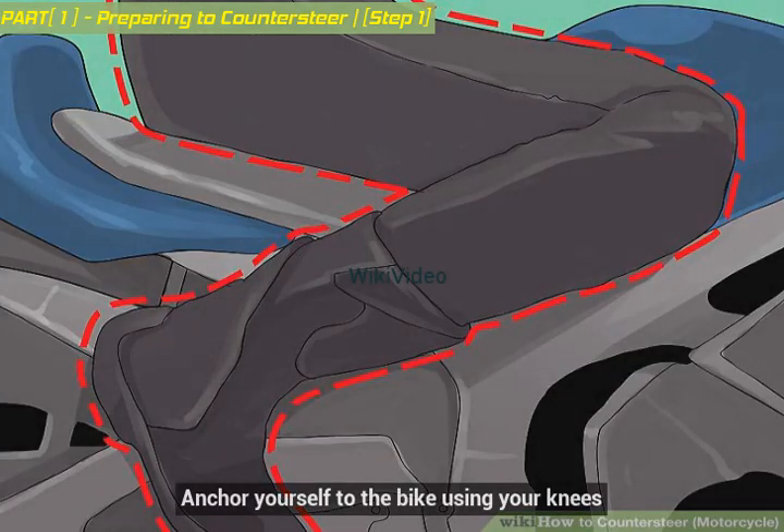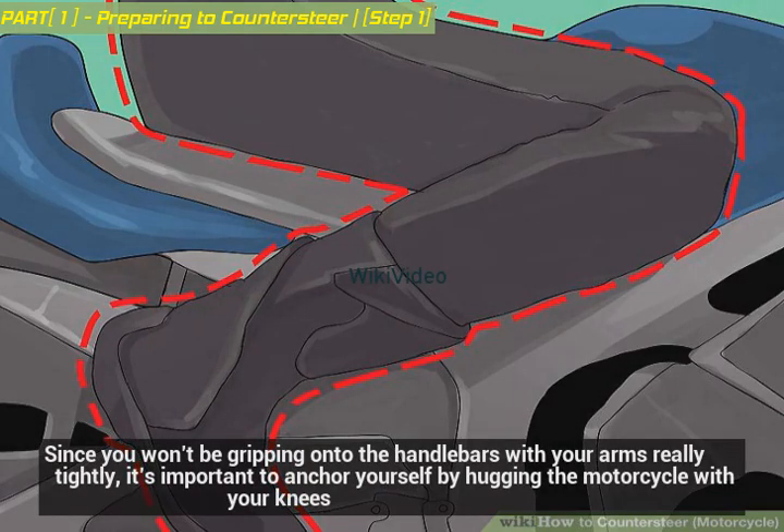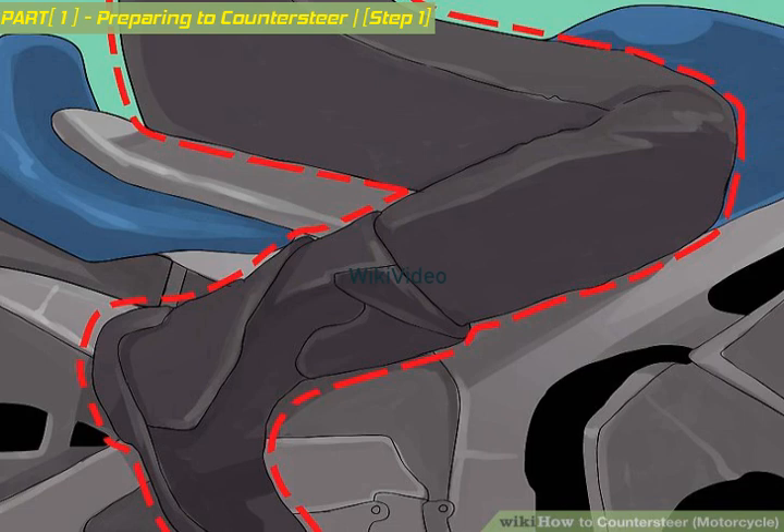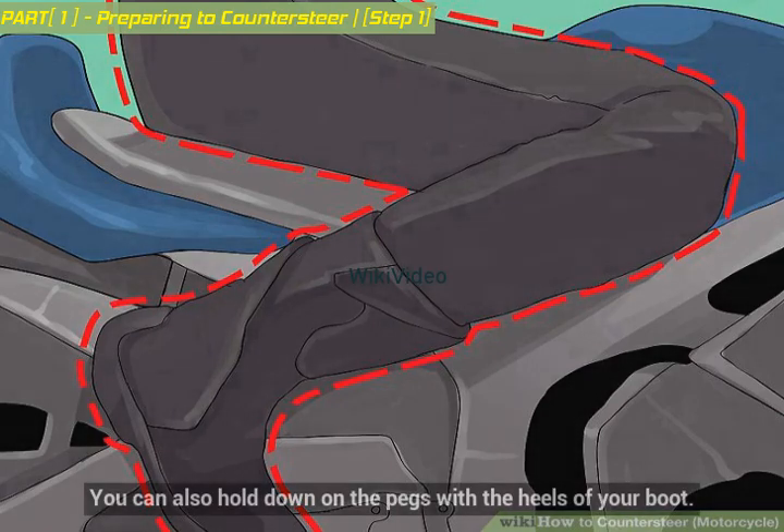Anchor yourself to the bike using your knees. Since you won't be gripping the handlebars with your arms really tightly, it's important to anchor yourself by hugging the motorcycle with your knees. It doesn't need to be a death grip, just enough to keep you sturdy. You can also hold down on the pegs with the heels of your boot.